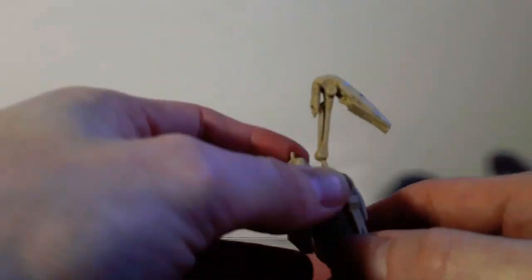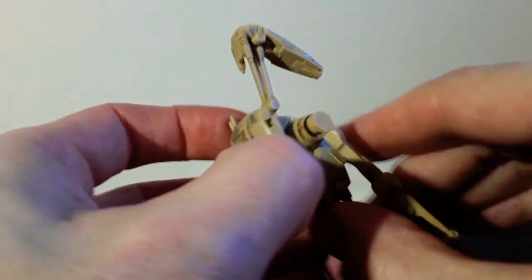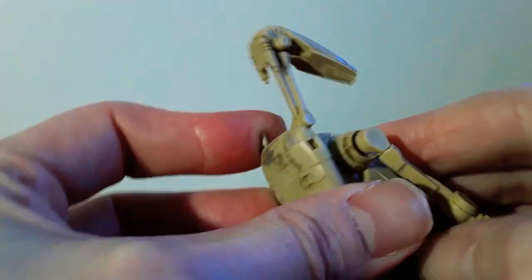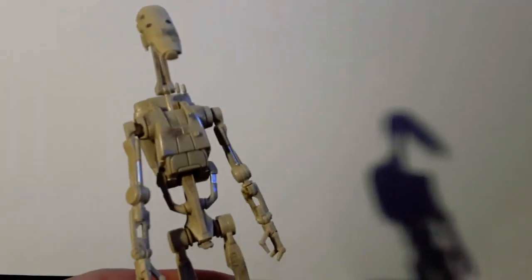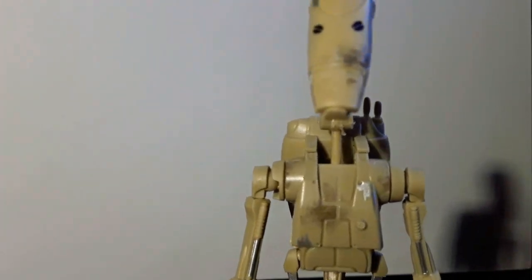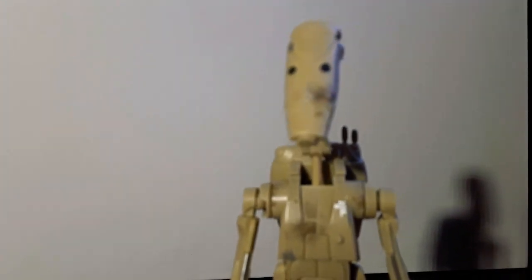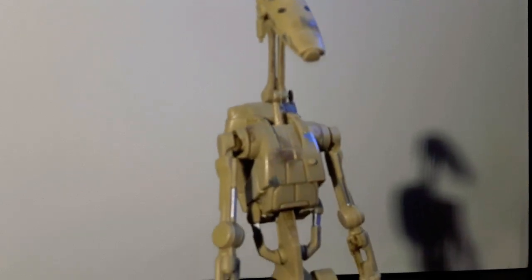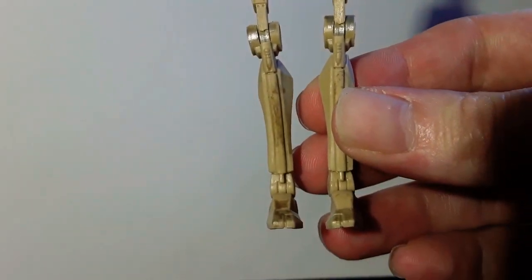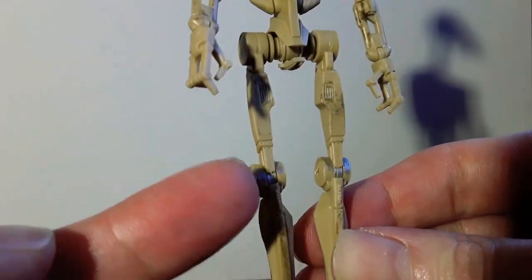And here is the figure himself. This backpack at the back just quickly does pop off — I've just found that out. So let's have a closer look at this guy. A little bit of silver here.